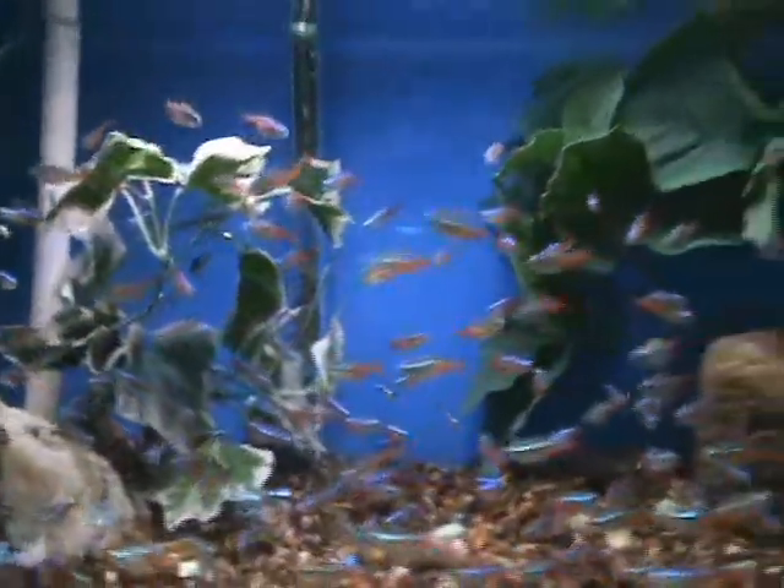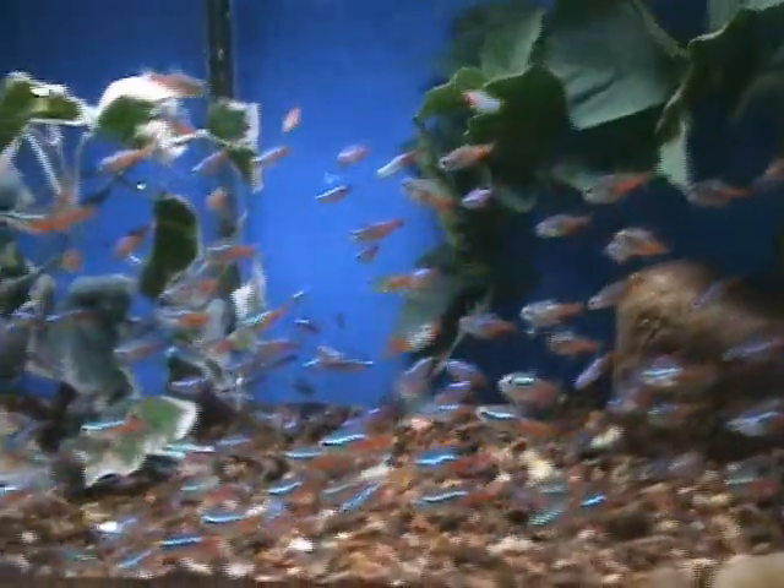Nice good-size neons, good for smaller tanks — 5 gallons, 10 gallons and up. Very popular community fish as well. As you can see, they like to school.